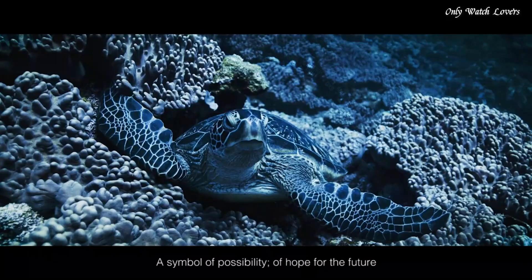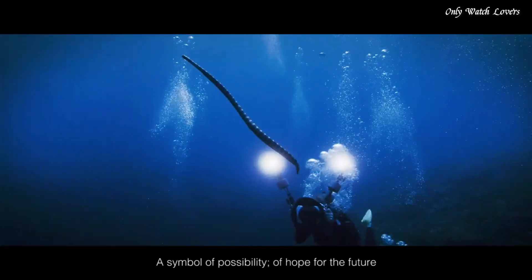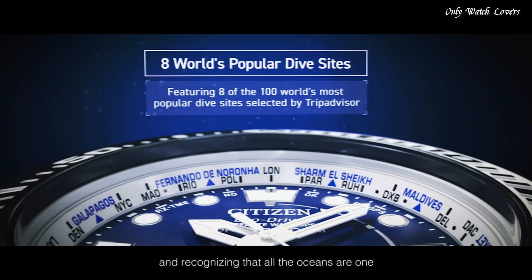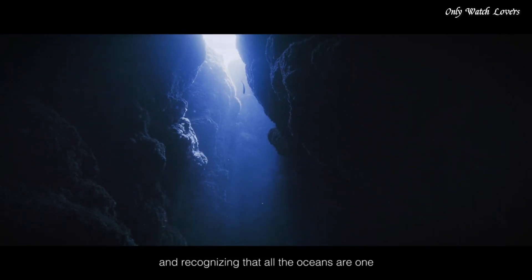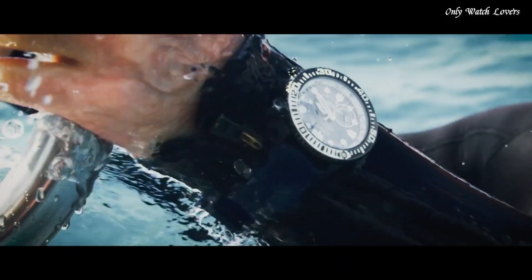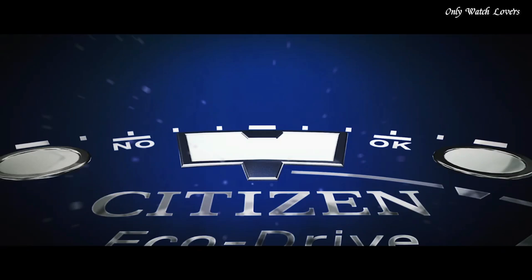The following features are equipped: glowing hands, glowing markers, perpetual calendar, GPS, anti-magnetic, screw down crown, date, day, world time, power reserve indicator.